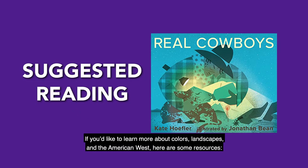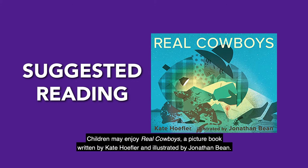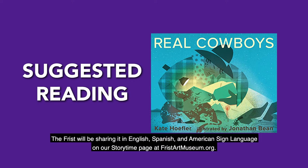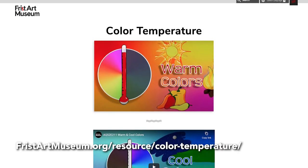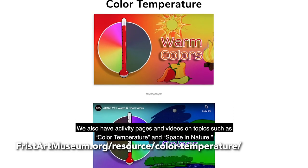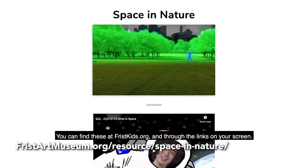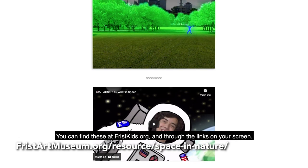If you'd like to learn more about colors, landscapes, and the American West, here are some resources. Children may enjoy Real Cowboys, a picture book written by Kate Hoffler and illustrated by Jonathan Bean. There are videos of this book being read aloud on YouTube. The Frist will be sharing in English, Spanish, and American Sign Language on our Storytime page at fristartmuseum.org. We also have activity pages and videos on topics such as color temperature and space and nature. You can find these at fristkids.org and through the links on your screen.